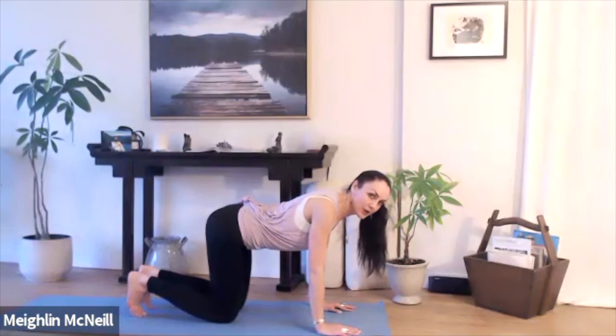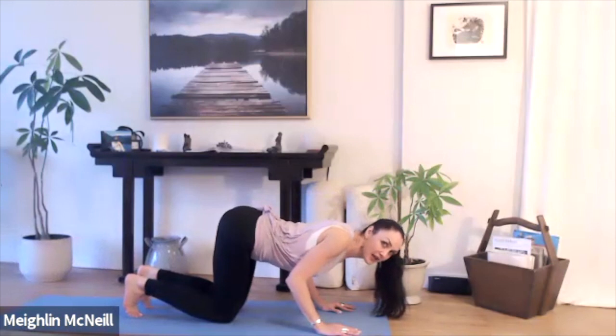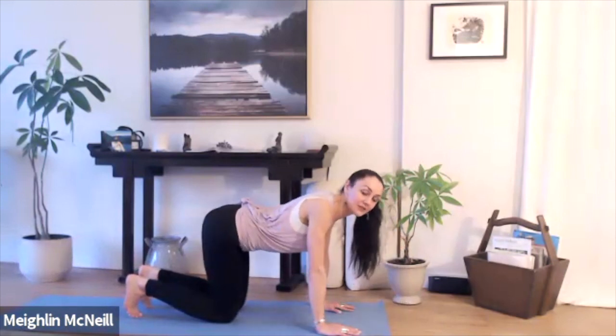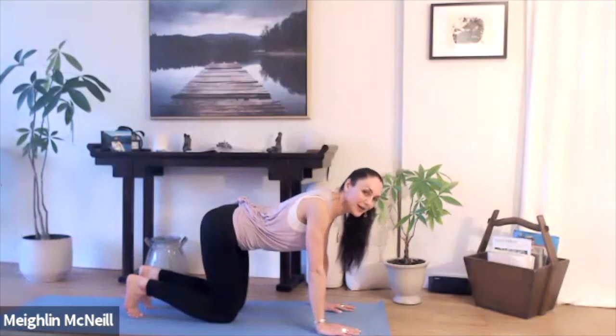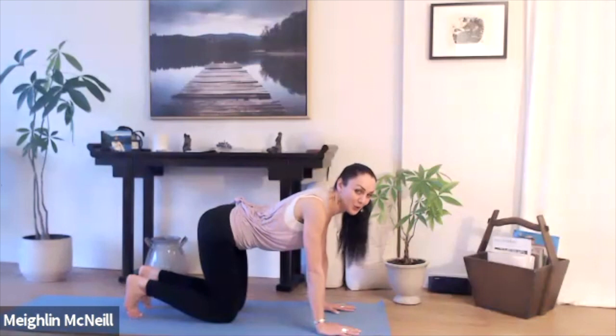When you come into Chaturanga Dandasana, if you allow your heart to drop first and then allow your hips to lift up as you come down, you're going to notice it's quite uncomfortable and requires a considerable amount of energy. And as I mentioned, it will strain your wrists, your shoulders, and your lower back.